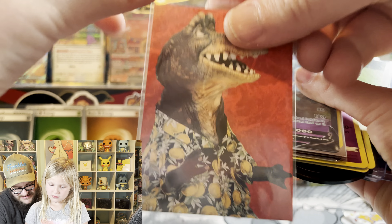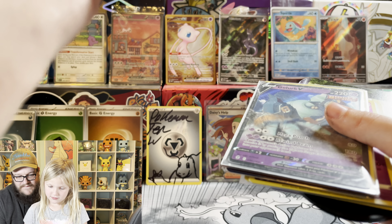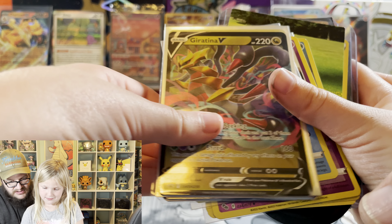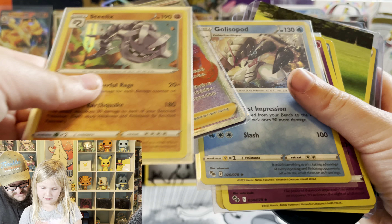Dinosaurs - y'all remember that show? There you go. Kiritina. Steelix.